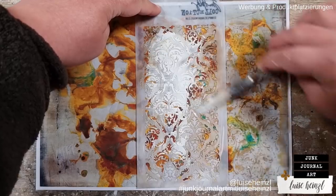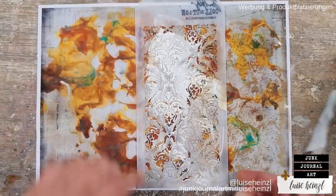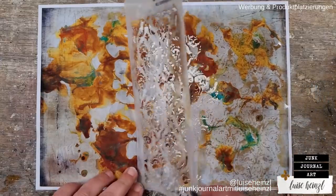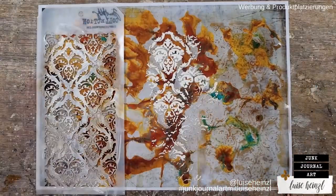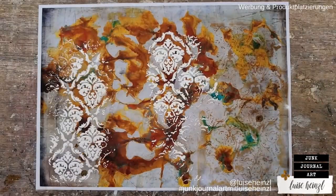Then you have a background that is not only printed — even if you think it's beautiful — but you have your own background. And of course you can use the colors that you want and that match the rest of the papers you want to use in your journal.